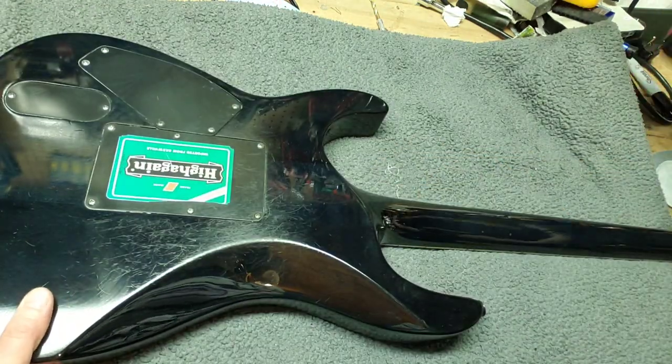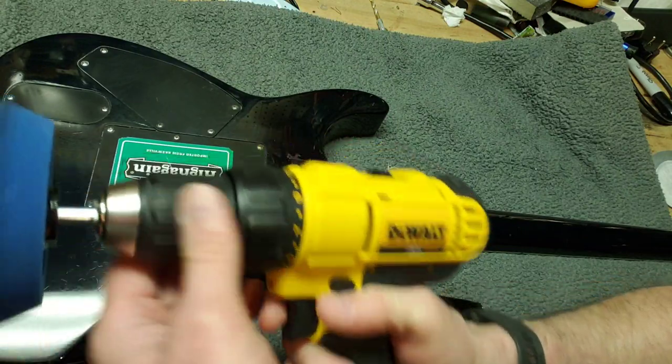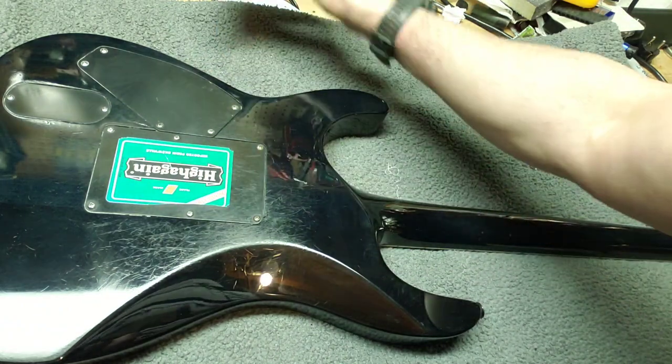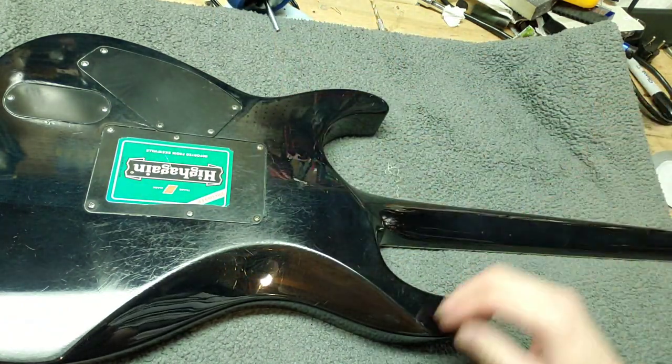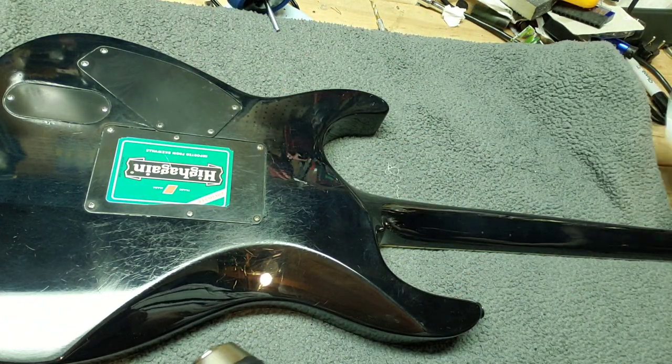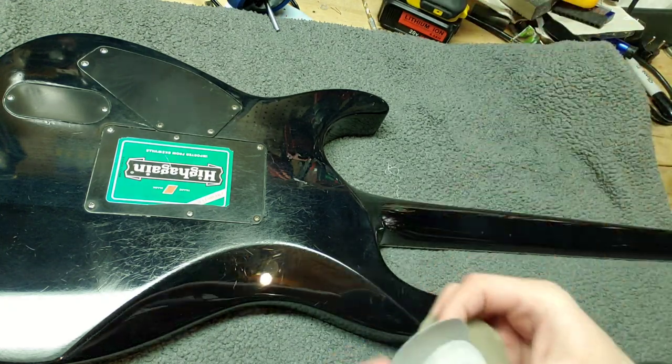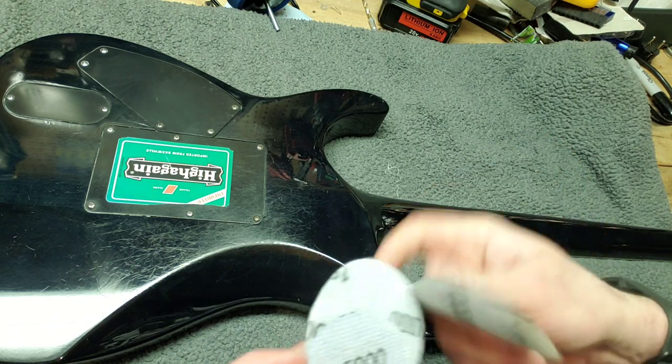So I have my trusty DeWalt, and this is the buffing pad that I use at the very end. I'll keep that on the side, and for now I am going to use three buffers.